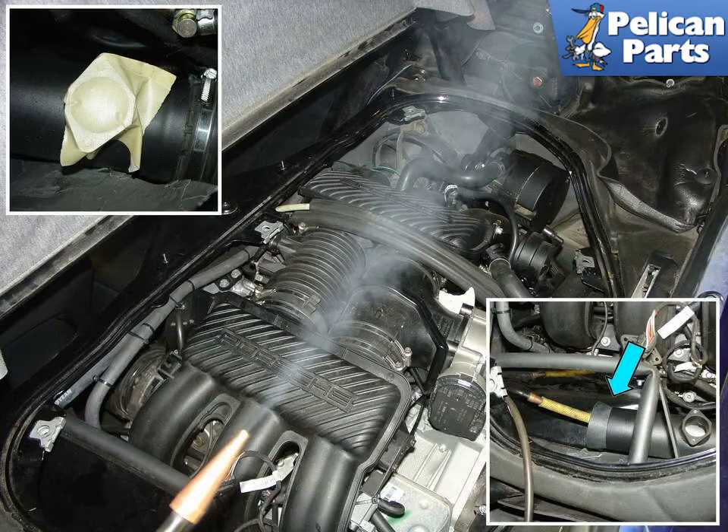With the smoke machine turned on, you can see the trail of smoke that exits out of the nozzle. You don't want to smoke out your mass airflow sensor, so be sure that you remove it and tape off or plug the hole prior to pressurizing the system (upper left).